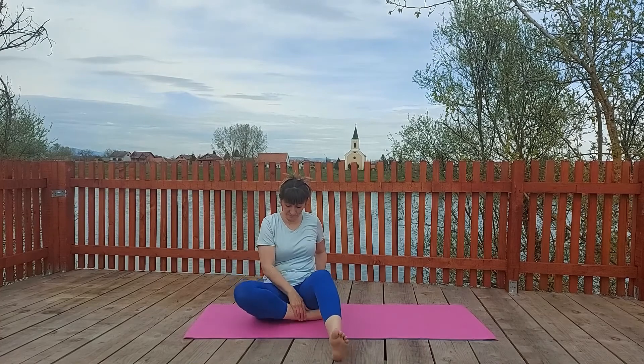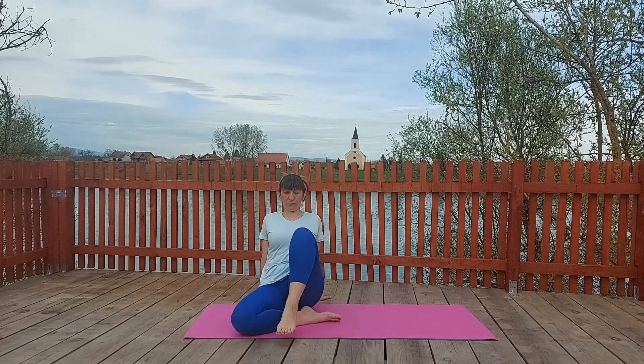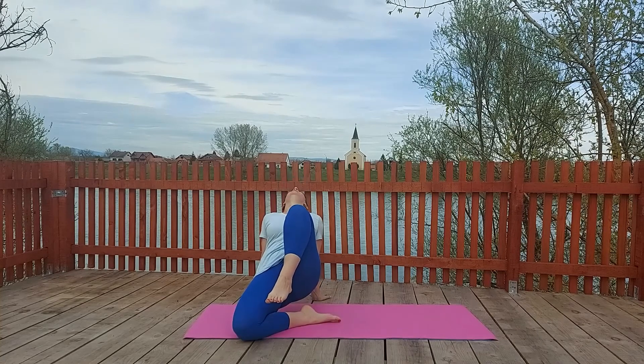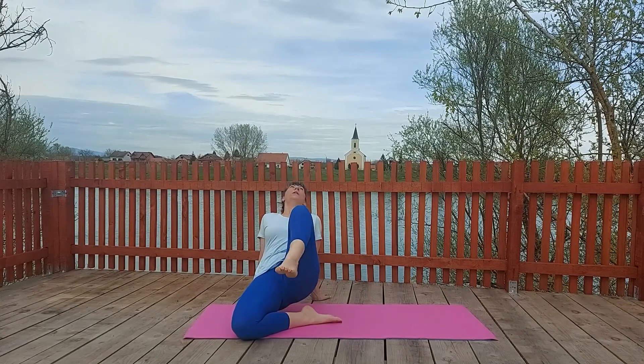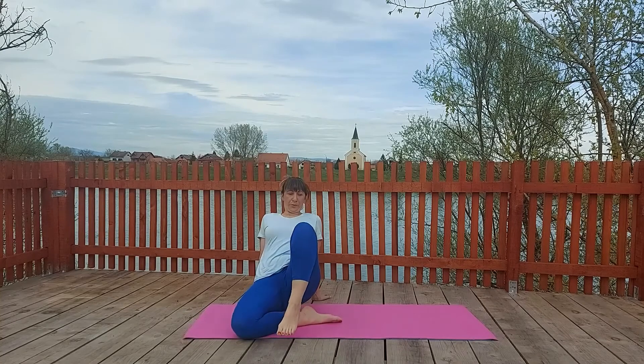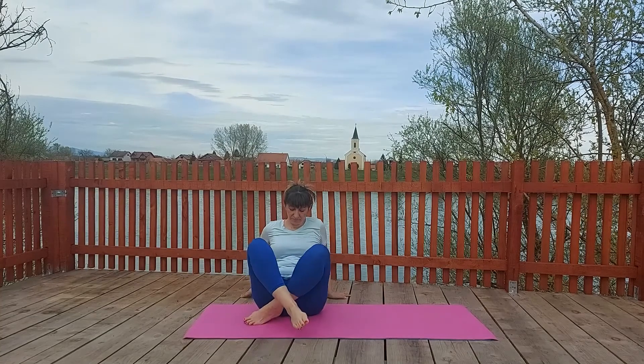Let's do some stretchings. Bend the right leg, left leg is straight. Place the hand at the back, palm down, and lift up our toes in the air. Make sure that you put your leg straight and you can bend a few times — leg up, lift your leg up and bend. Do this at least three times.